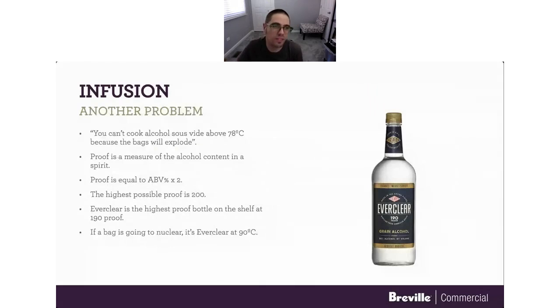Another problem: you can't really cook alcohol sous vide above 78°C because the bags will explode. I've been cooking sous vide since 2007 and I have never had an exploding bag. I said I'm going to myth-bust this. Let's start talking about proof. Proof is a measure of alcohol content in a spirit — proof equals double your ABV. Your highest theoretical proof is 200. Everclear is labeled at 190 proof because when you take the cap off, it actually loses a little bit of alcohol content to the ambient environment.